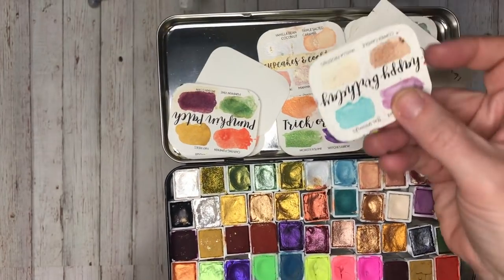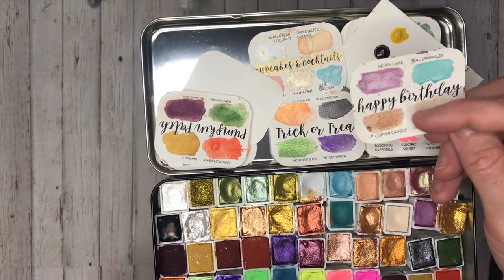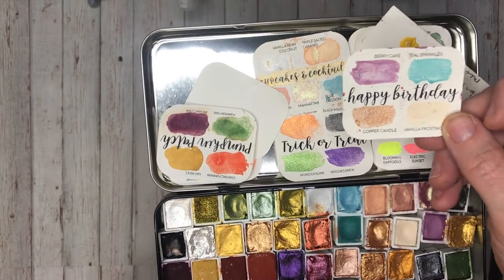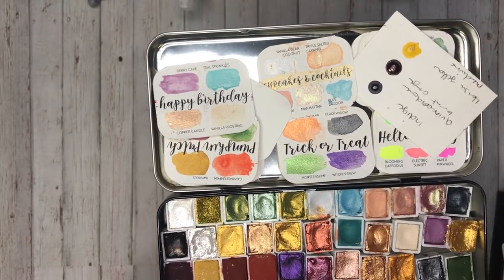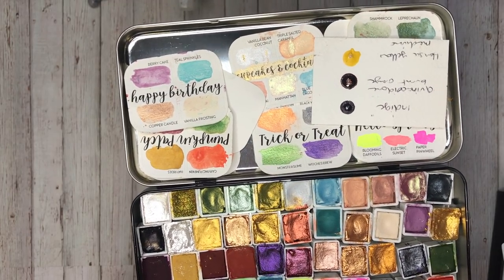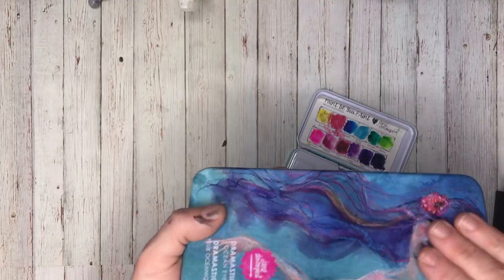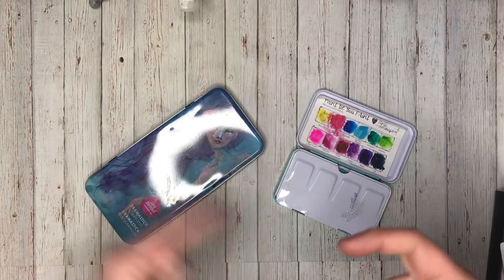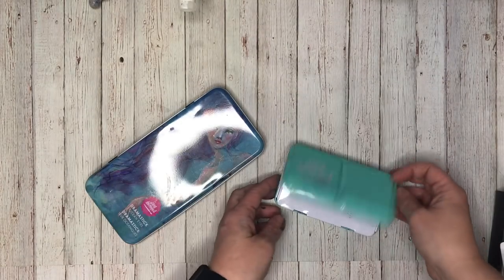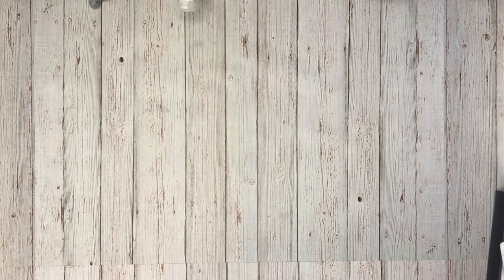I got this first watercolour set watching James Luke Burke Creative, and I really got it for the colour 'Copper Candle' — it's just magic. I've repurposed a Jane Davenport tin to put them all together, because they come in their own cute little tins but I just wanted them all in one place. So those are my watercolours.